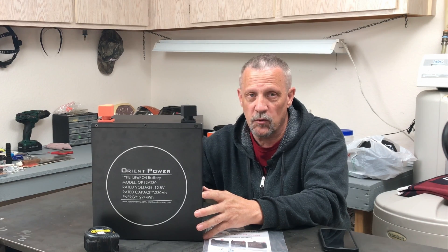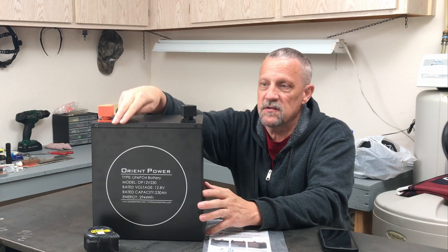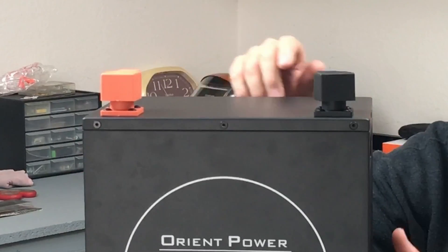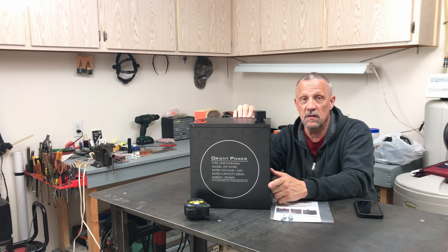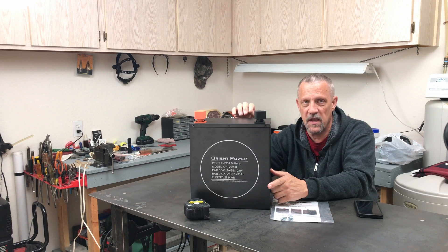12 volt. You can run this battery in series up to 48 volts. The top has eight screws on it that you can remove and pull the top off. So if you need to replace something or work on something, you can get inside the battery real easy. If the BMS happened to go bad, you could replace it and you can also get to the cells as well. We'll pull the top off shortly and I'll let you have a look inside.